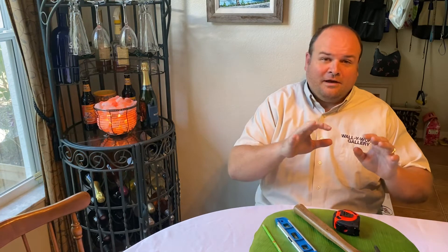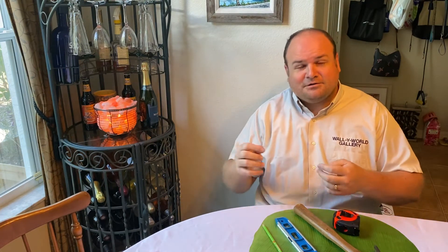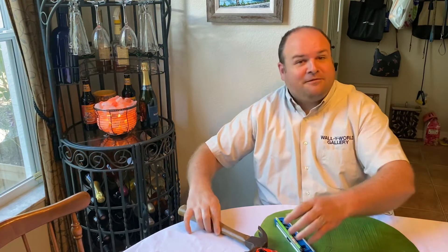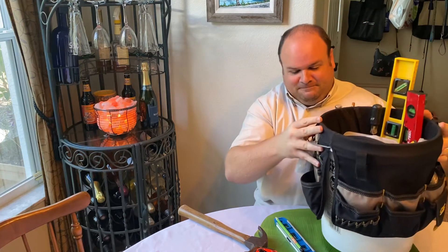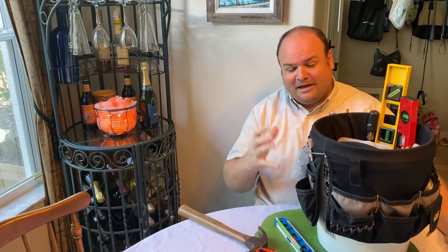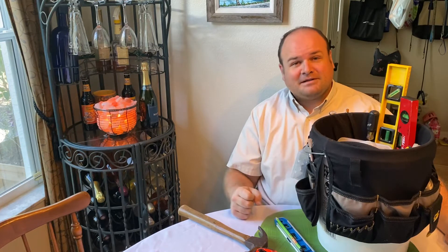Now if you have a large hanging job — going to someone else's house or you've just moved and want to do the entire house — we'll get a little more elaborate and show you what's in a professional tool kit. My wonderful wife has set me up with this bucket of tools — everything I could possibly need while hanging pictures. We've added to this over the years and I think this is just about everything you could possibly need.